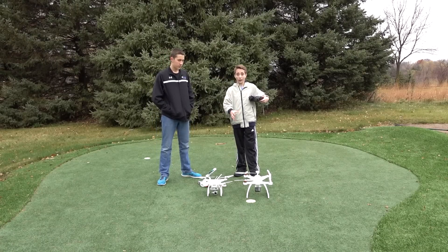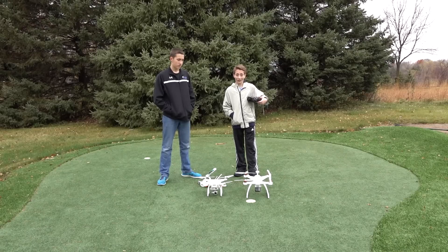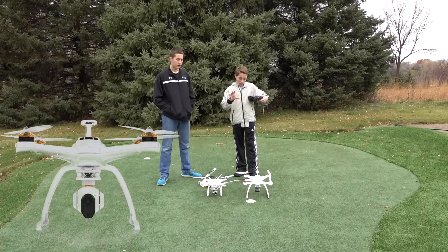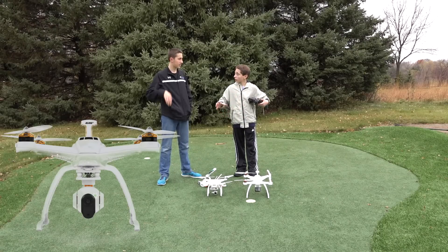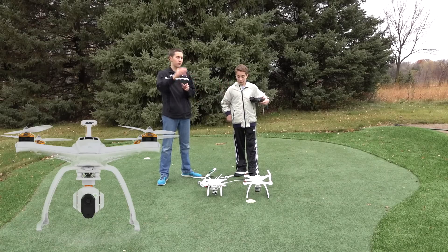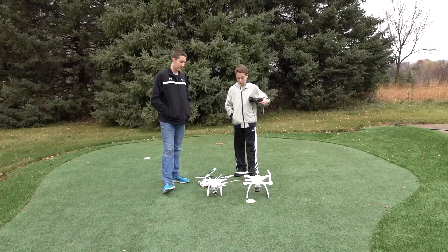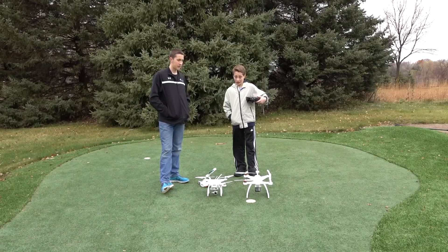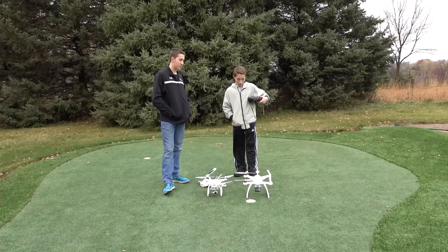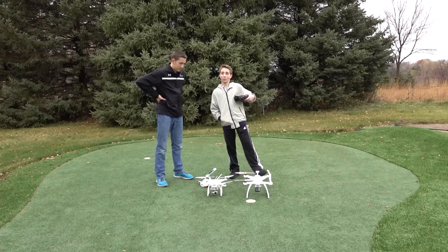By the way, the Blade Chroma is coming out with a new camera specifically designed for the Chroma series, with a motorized gimbal. I saw it — it looks really cool, like a ball shape. It has a 4K camera. But that costs an extra $300 or $400 — I can't remember exactly.